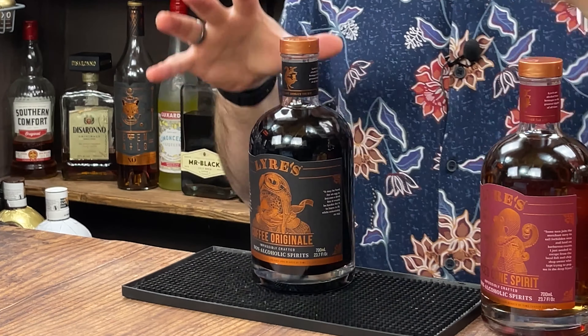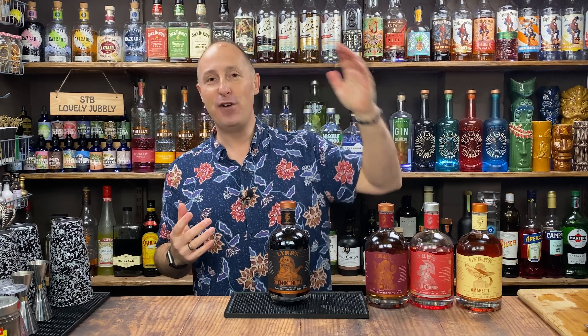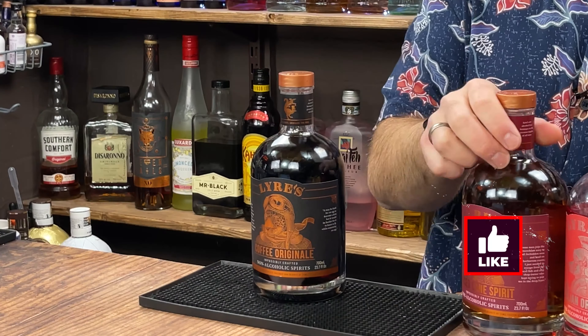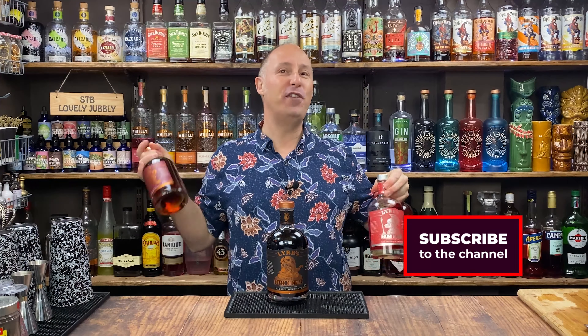This is the second video I'm doing with Lyre's, the Australian brand of non-alcoholic spirits. The first one I did featured the sort of non-alcoholic Aperol. We've also got an amaretto and a spiced rum to feature. But in this one, we're featuring the coffee liqueur — or however you want to call it, a coffee non-alcoholic spirit.